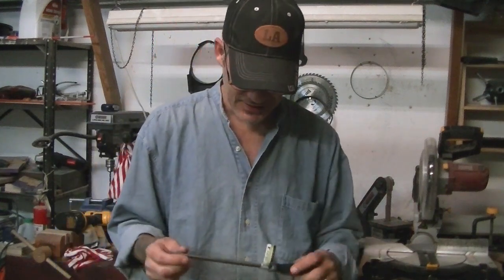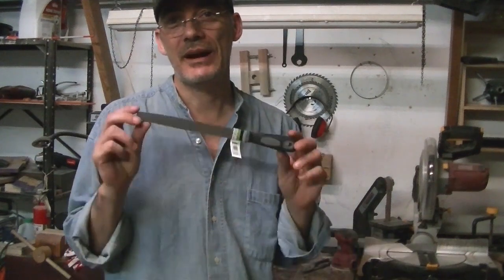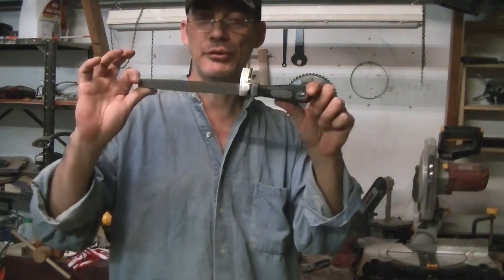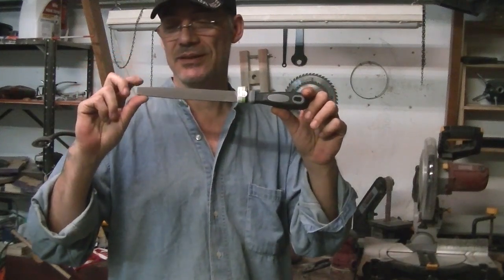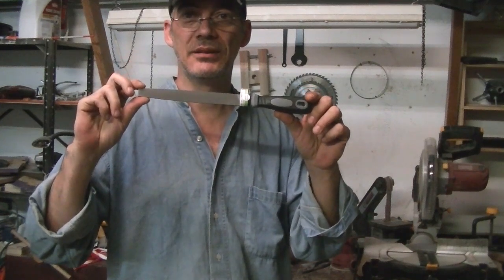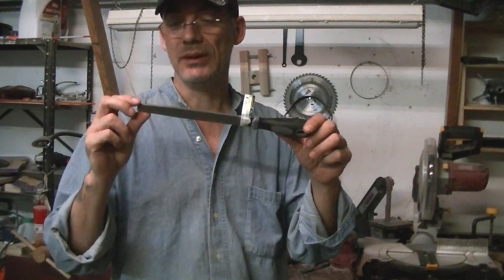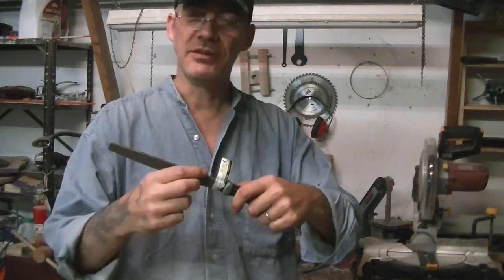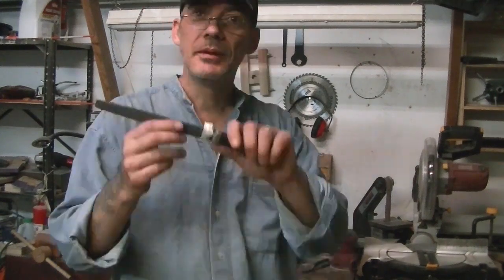Hey guys, this is Scott from Scott's Garage. Today I've got something a little special — we're going to make a knife out of a file. This file I got at Harbor Freight for two dollars, and it's the perfect thing because it's very hard steel. It will also be a combo blade: you'll have a sharp edge on one side and still have the use of a file for doing other things.